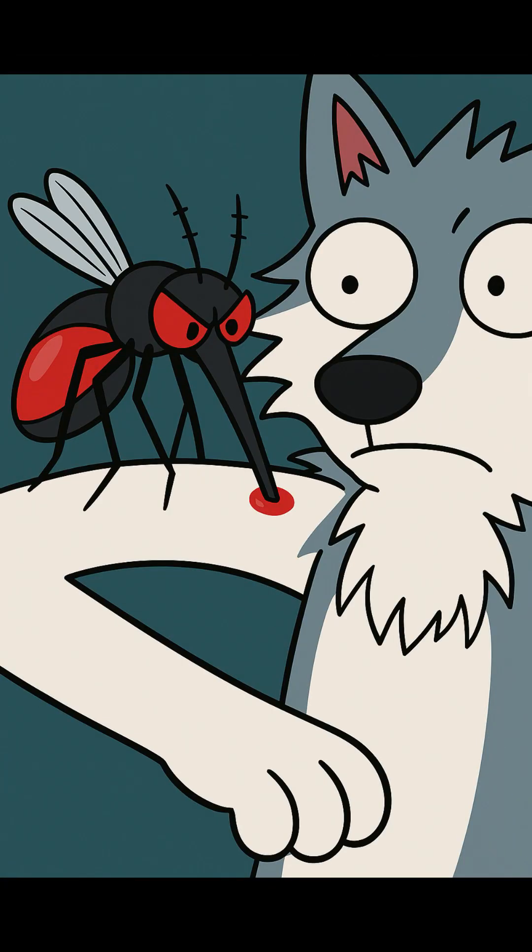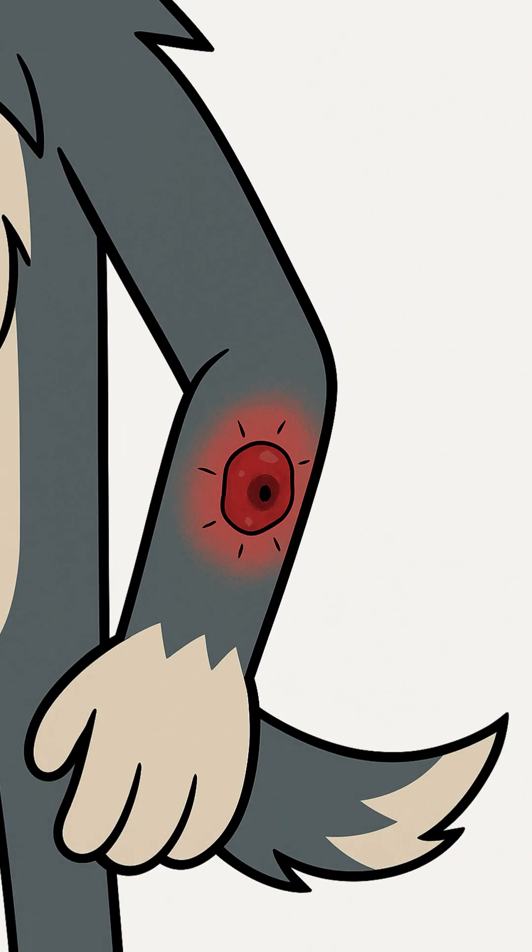Insects. They're not just annoying — they're carriers of disease. And when there are no doctors and no medicine, a simple bite can turn into a lethal infection. It's time to defend ourselves with nature's own chemical warfare.